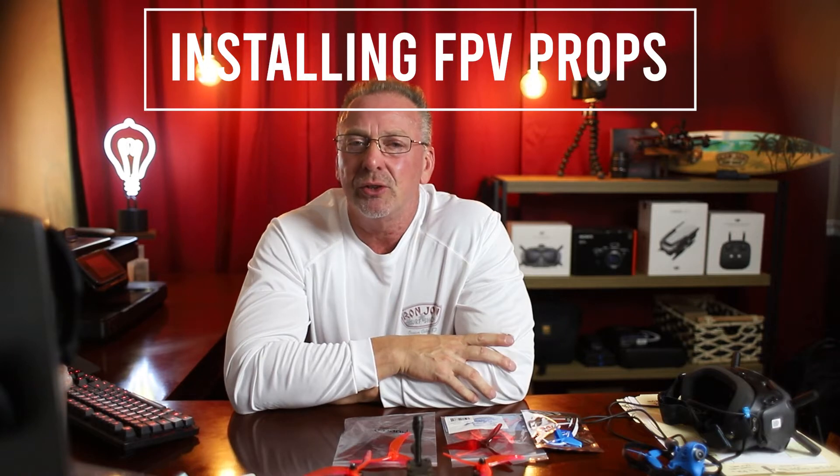I'm making this video because as a new FPV flyer myself, installing your props incorrectly is a very common mistake for us FPV flyers, especially new ones. I made this mistake myself just the other day and of course my wife was there to support me 100%. She's always so helpful.